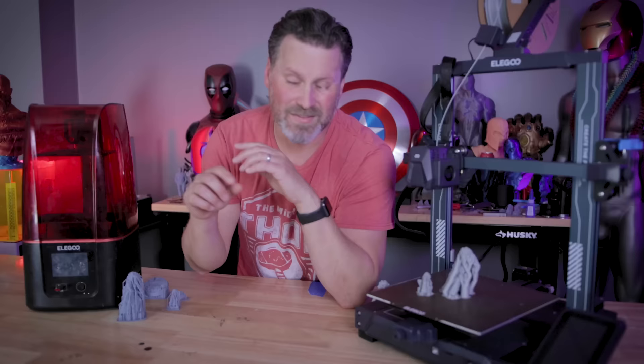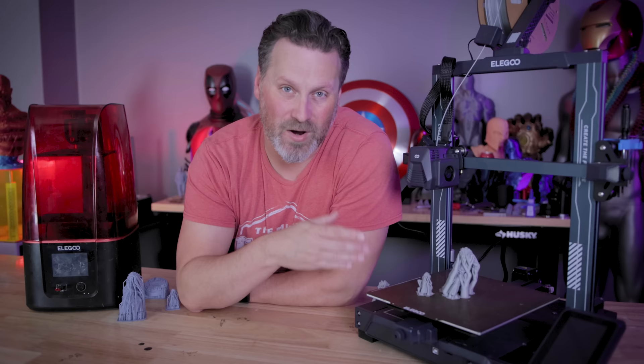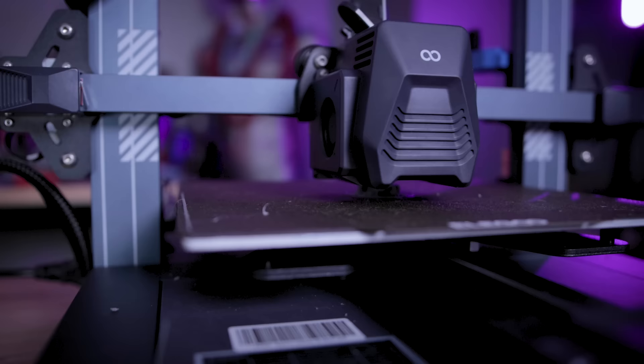This all came about because I saw a post by dog jacket over on Reddit of a crisp and clear looking miniature that they printed on their FDM 3D printer. And I figured I really need to go about trying this again. I haven't done this in a few years and want to see if I can print these as detailed as possible.